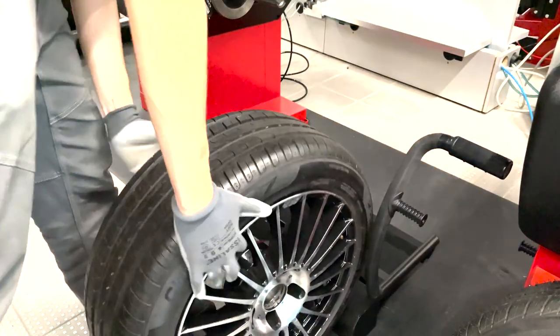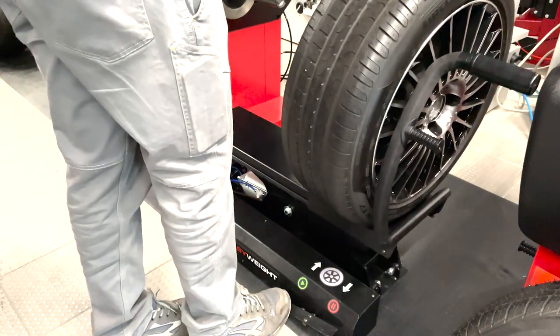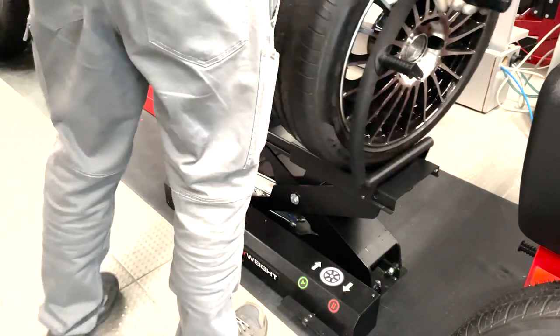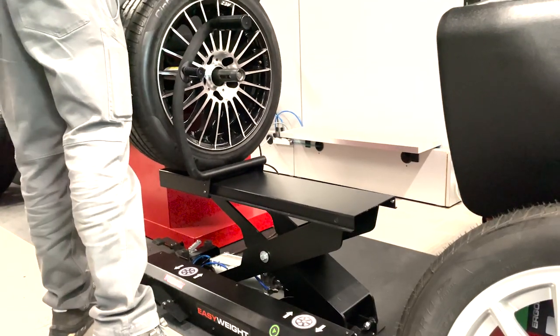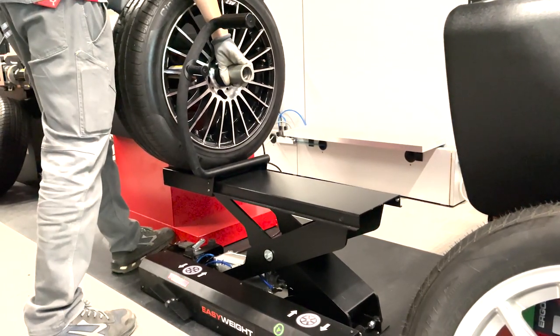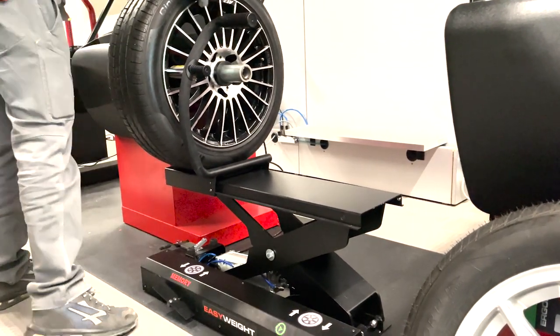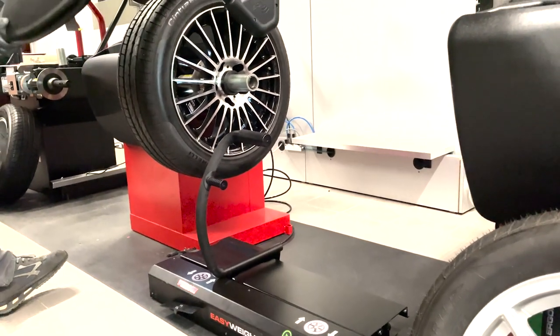Let's begin with the first wheel in your set. To initiate the lifting process, carefully load the wheel onto the lifter's platform. Once in position, press the start pedal to kickstart the operation. Now that the Easy Weight lift is activated, it will save the wheel weight, ensuring ease of use and optimal accuracy during the entire locking procedure.